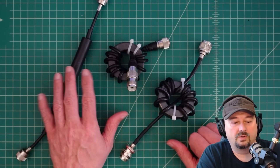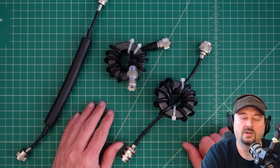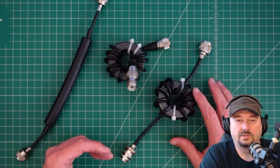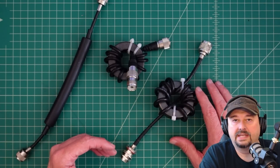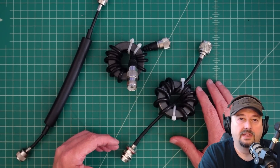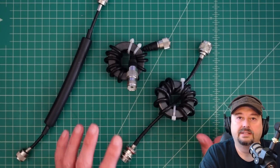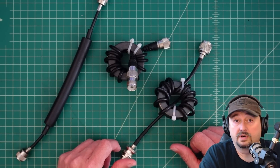Regardless if you have a choke, or if you have a balun, or a balun choke, the goal of these is to balance currents between your transmission line and your antenna. They do pretty much the exact same thing — whether it's a choke or whether it's a balun — which is to balance those currents and attenuate common mode current.